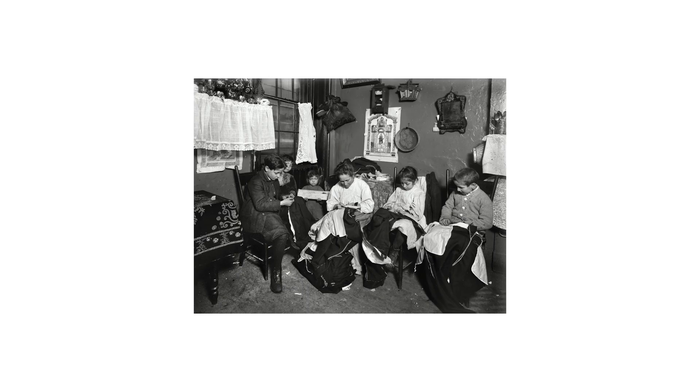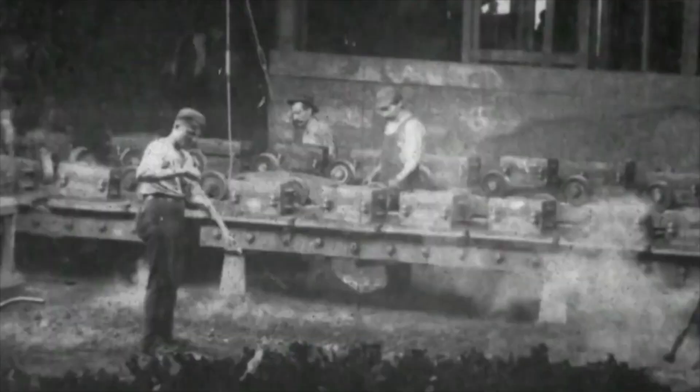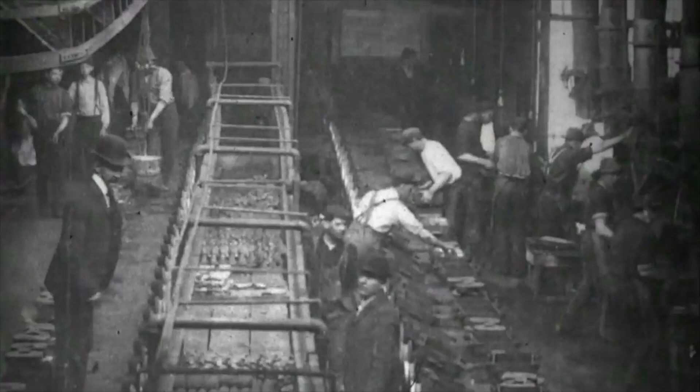Subsequently he photographed the tenements and sweatshops in which these immigrants were forced to live and work. The majority of these photos were then published in 1908, drawing attention to the conditions these people were facing. It was through these photos that Lewis Hine came to the conclusion that photography, besides documenting, could be employed as a tool for social change. And this led to a position with the National Child Labour Committee.